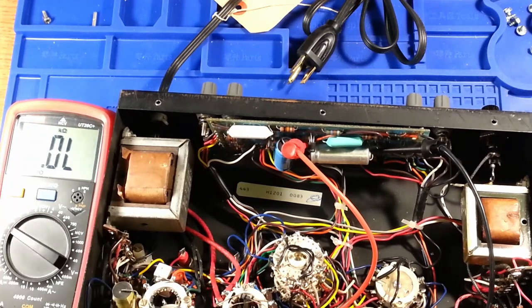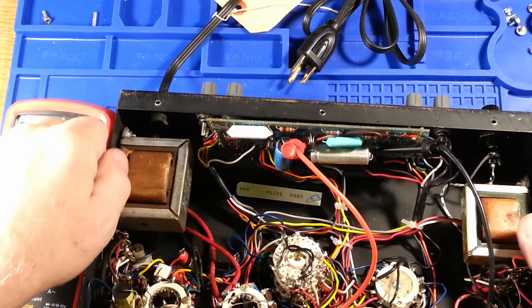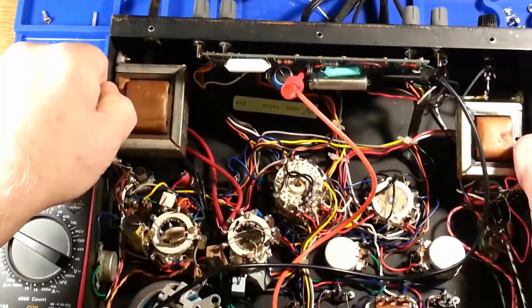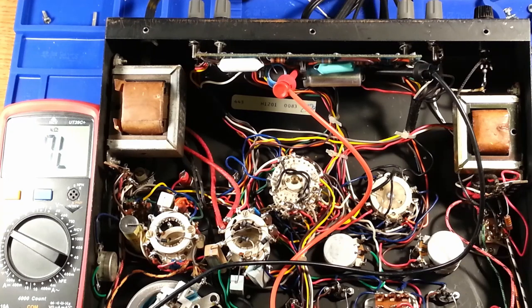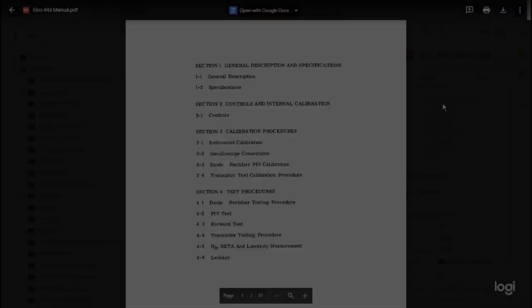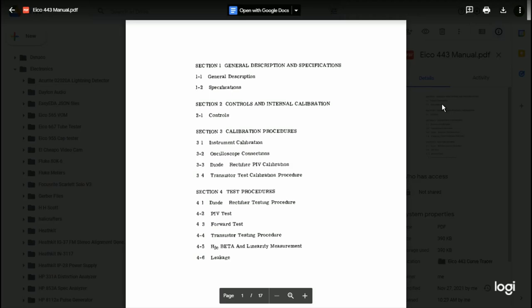The only other couple of things I'd like to do before applying power is to take measurement readings on these transformers. I'll have to look up the schematic quickly to try to figure out which transformer and which leads are which. OK, I have the schematic that I found online.